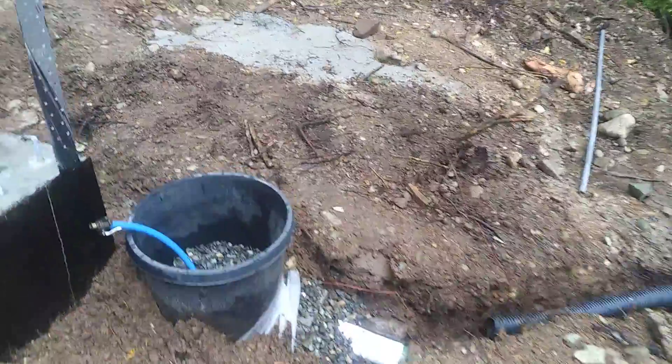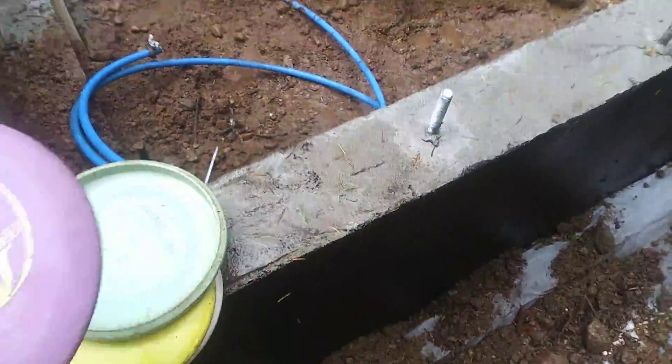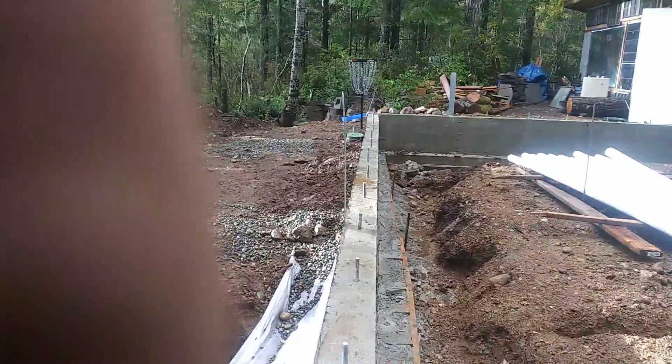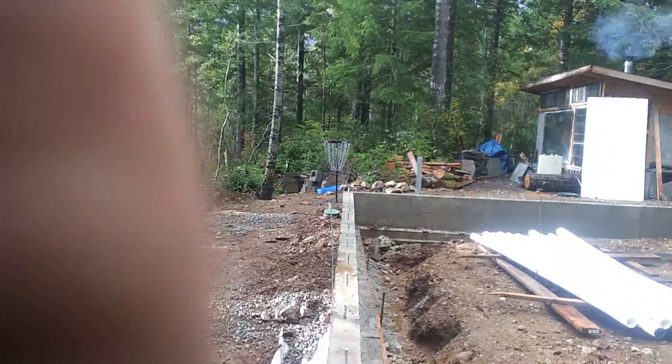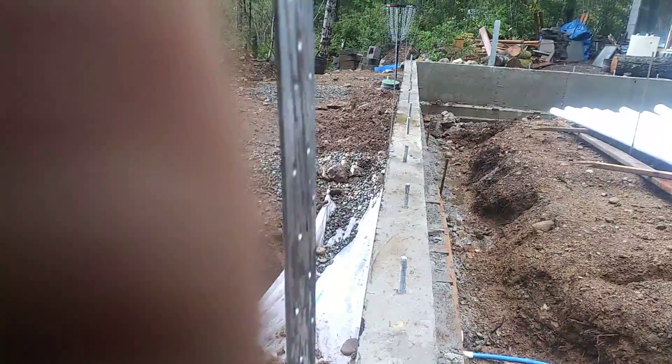That's where we're at with the fill up. Now let's see if I can make a couple putts. Uh oh.